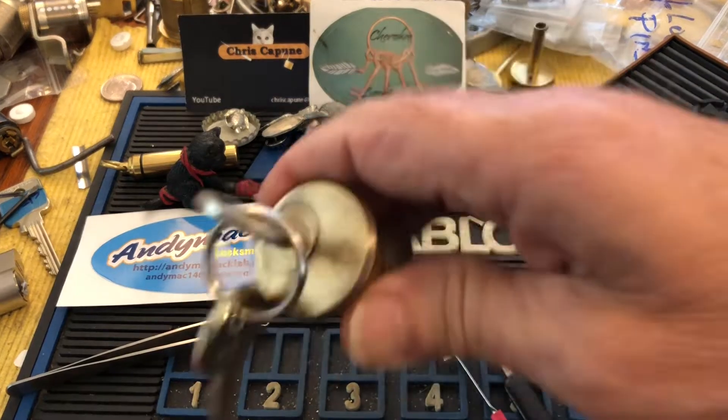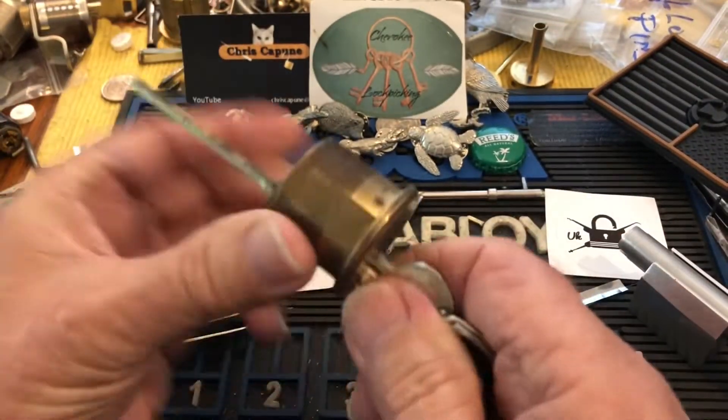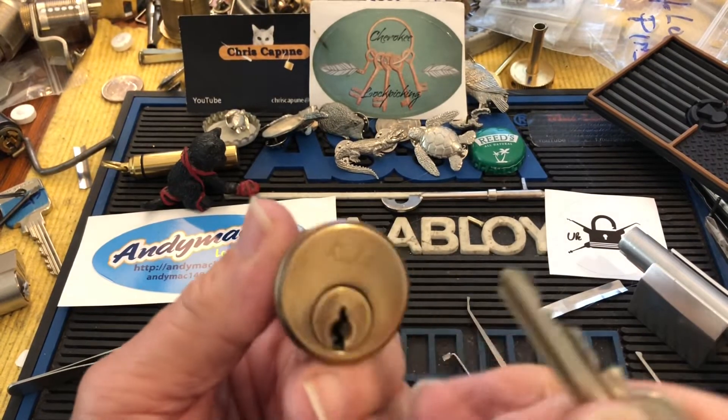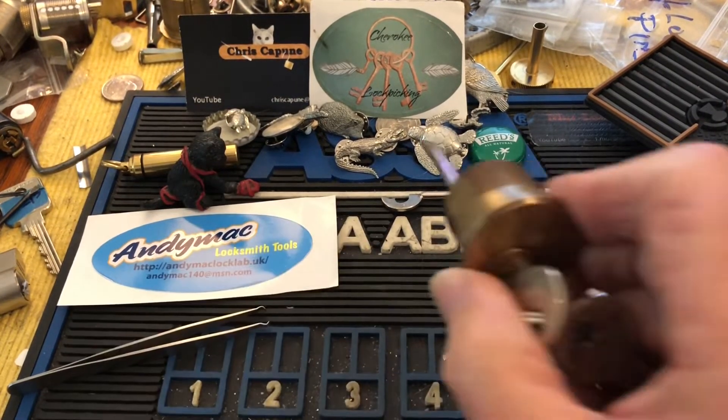Hi there, Chris here. I'm going to try and pick this Ruko that Brummie sent me. This is a great, beautiful old Ruko — I think it probably has gin bottles in it — but if I can pick it, we'll see.